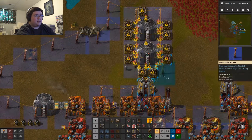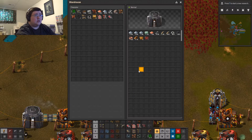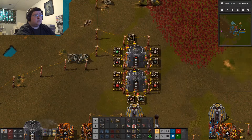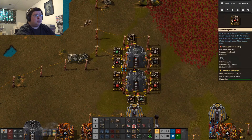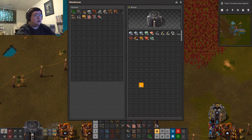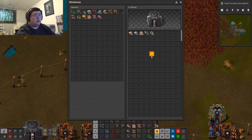There we go. This will actually work — I need iron in here. There we go, perfect. Almost perfect — I need copper, a lot of copper. There we go. Why did I put iron gear wheels in here? There we go.